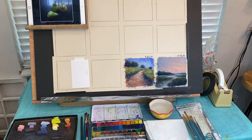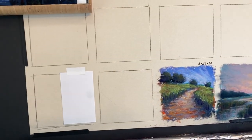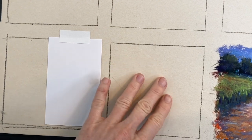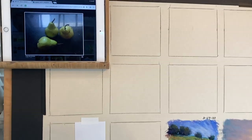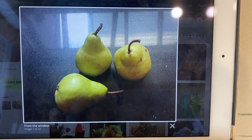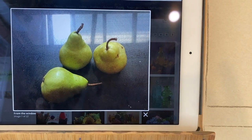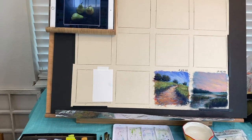Today is March 28th and on this little five-by-five square on the UART sanded paper I'm going to be creating a painting of some pears. I found a lovely reference photo on Paint My Photo and will provide the link in the Patreon post so you can use it, or come up with your own composition.